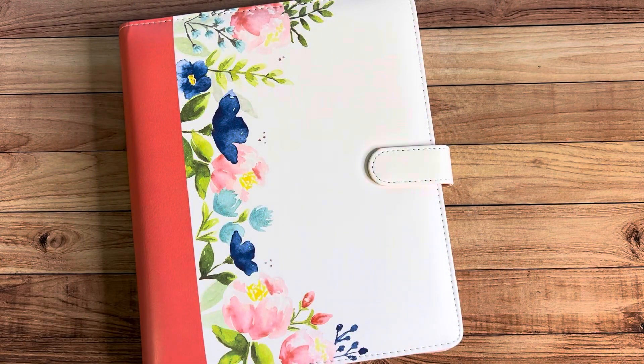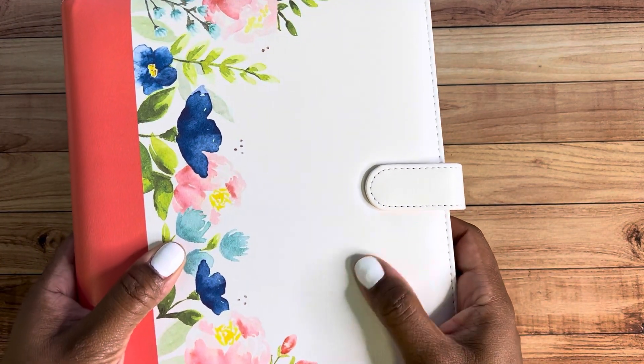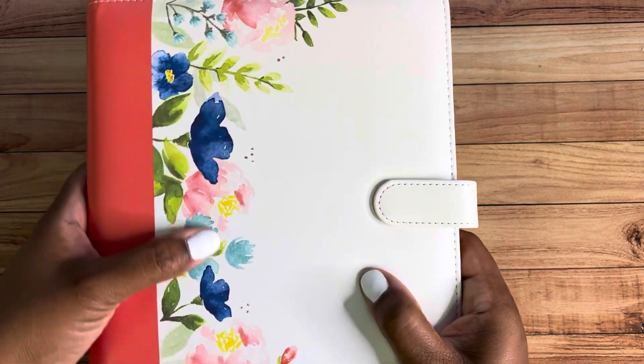There are other things that come with this planner set, and I will show you that. Let's take a closer look at this awesome planner. The planner size is about eight inches by ten inches.